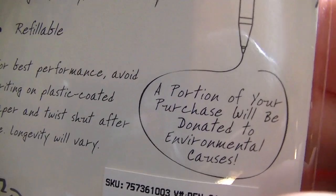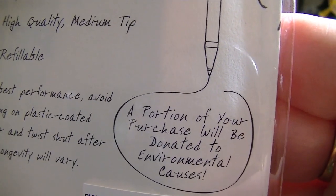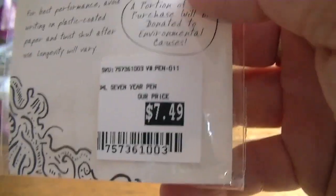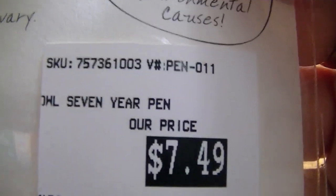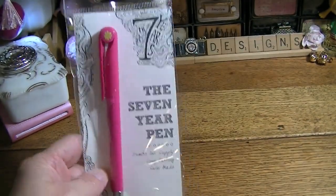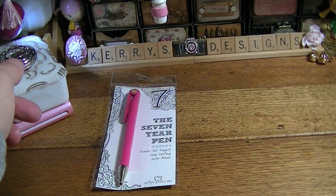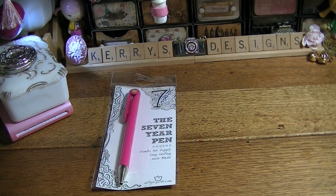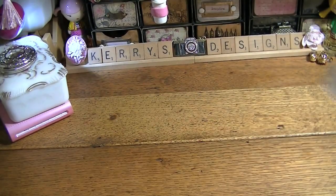Longevity will vary. A portion of your purchase will be donated to environmental causes. I paid $7.49 for this — they had all kinds of colors but of course I had to get a pink one. I'm going to see how long it lasts me, but I don't really write that much with just black, so we'll see.